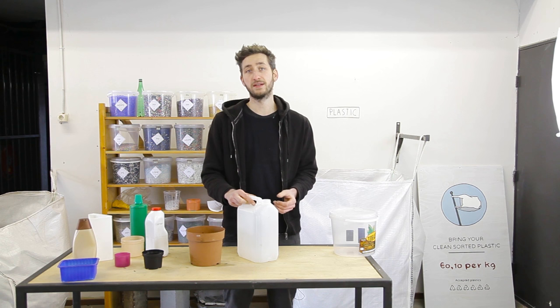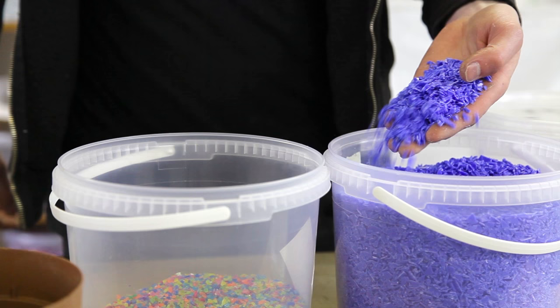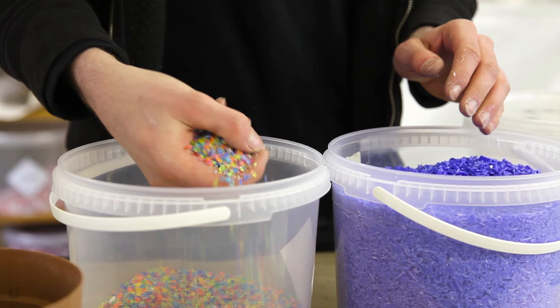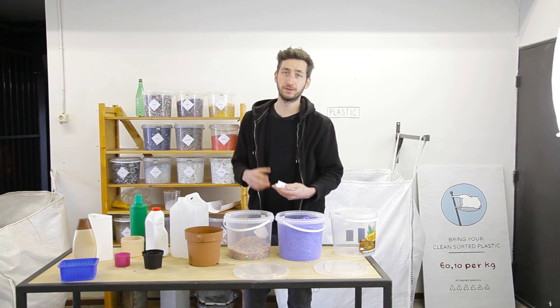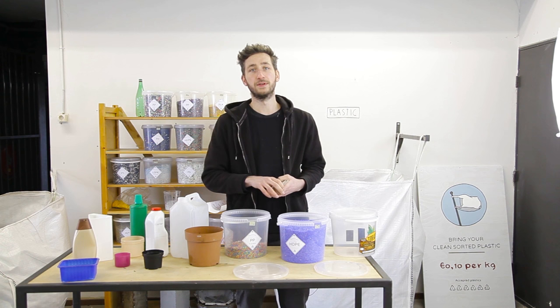Before you go to shred plastic, you can also sort it out by colors — have all the blues together, or make your own weird mixture. There's no need to do this but it's visually interesting and a fun thing to do. We also made some labels which you can print out — little stickers you can paste on containers to see the difference between the different types of plastic.